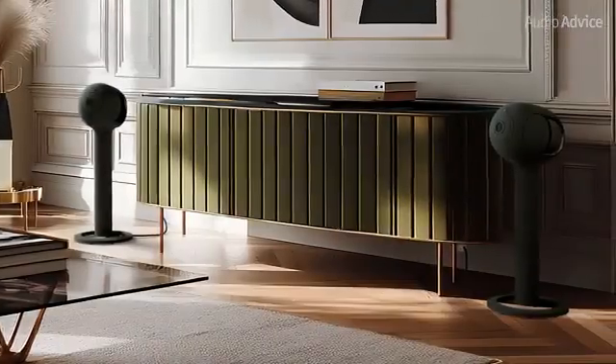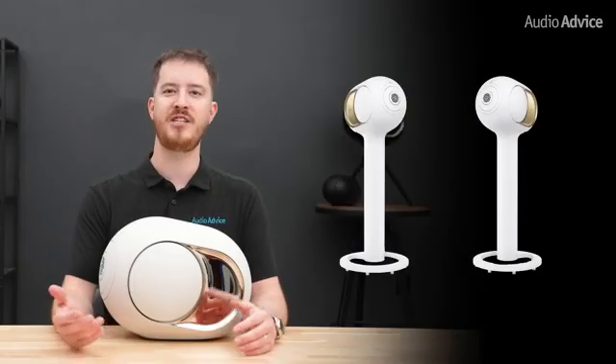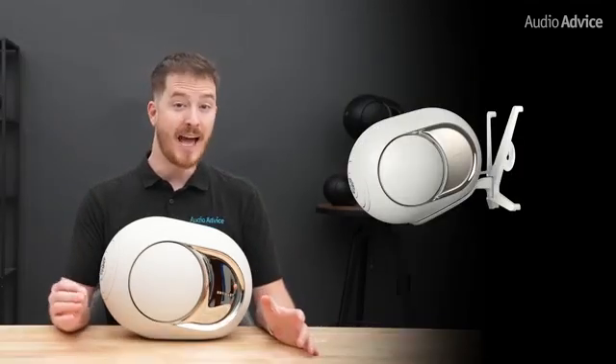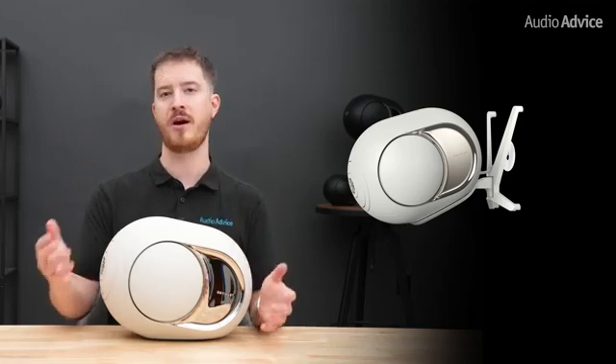DVLA also offers custom stands and mounts to make the Phantoms feel more intentional in your space. The full-size tree stand lifts the speakers to ideal listening height with extra stability. The compact tree pod is a tripod-style option that works well in smaller rooms. The Gecko is their wall mount that lets the speakers float off the wall while still giving them enough room to breathe.